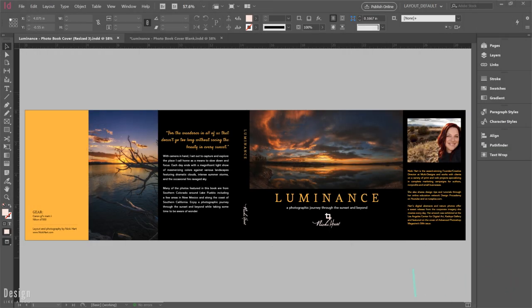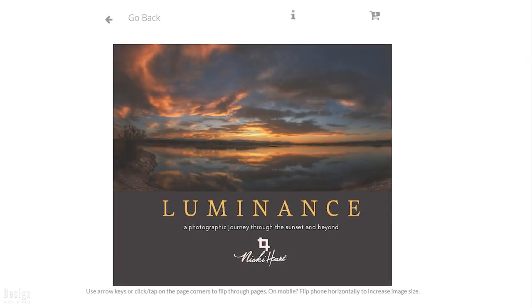Hi everyone, this is Nikki here at Design Like a Pro, and in this tutorial I'm going to show you how to design this book jacket that you're seeing here. This is actually a new and improved tutorial from one that I have done previously. I will link that below, but it is an older book jacket tutorial — it's actually one of the first tutorials I launched here on the channel, so it's time to refresh that and look at how to design a book jacket in InDesign.